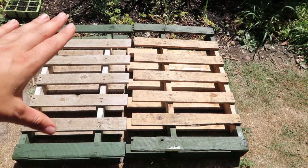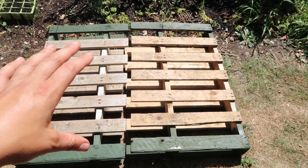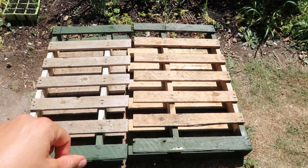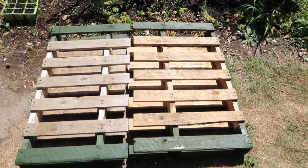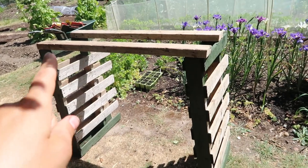Because this is untreated wood, painting it will stop it from rotting in the weather and it will mean it lasts longer outside. So the next thing you're going to need to do is put the top on.